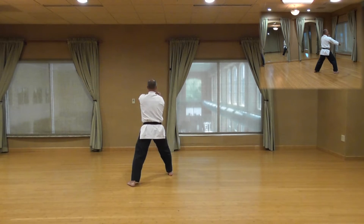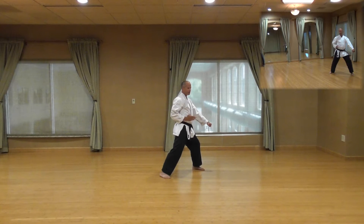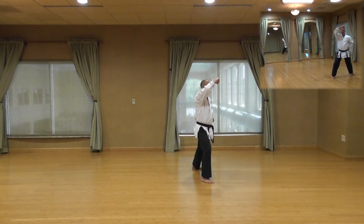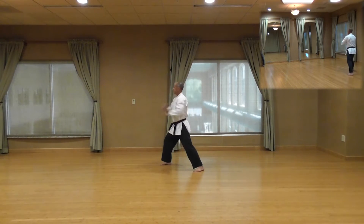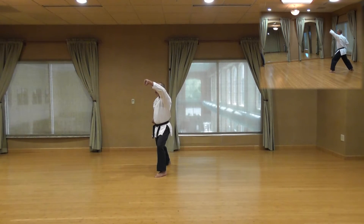Each three-quarter turn, down block. Knee, step 45 degree angle, high block. Sun, 135 degree angle to your right, down block. Shishi, 45 degree angle to your left, high block. Khiya!